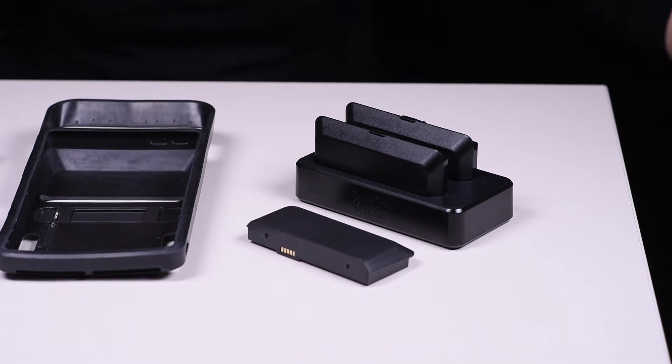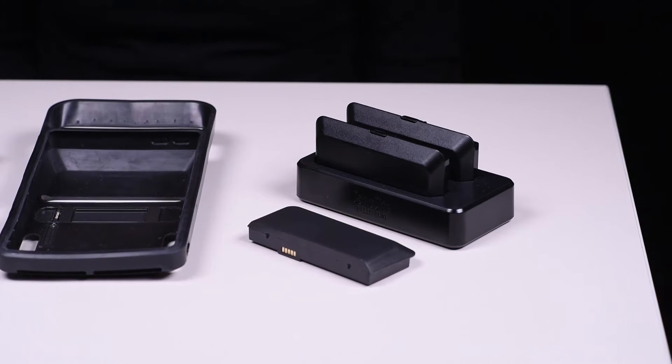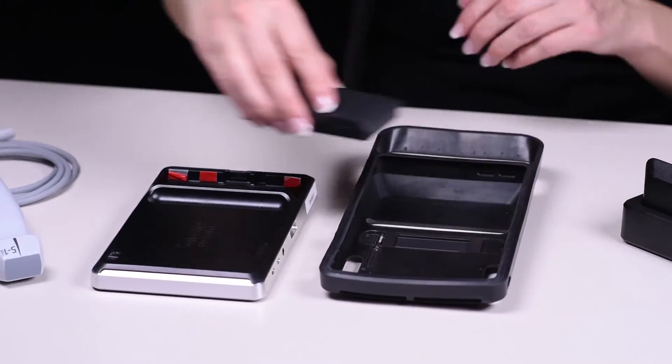iViz comes with three batteries. Before using the system, you must install a charged battery. To do this, simply click the battery into place on the back of the system.